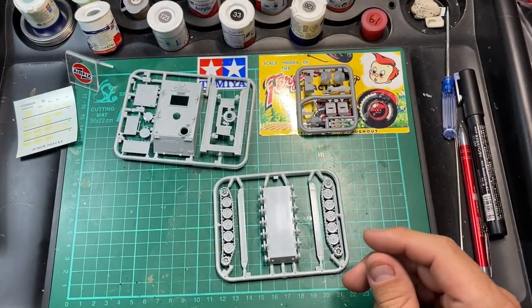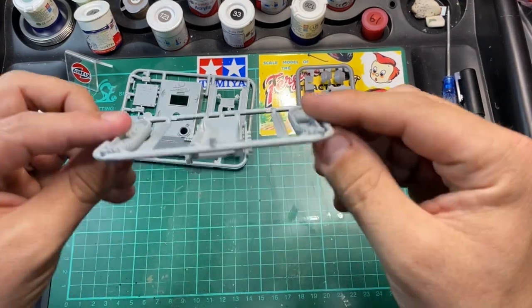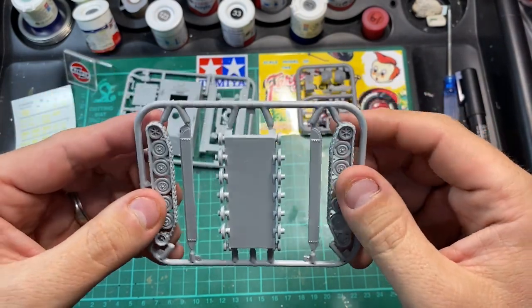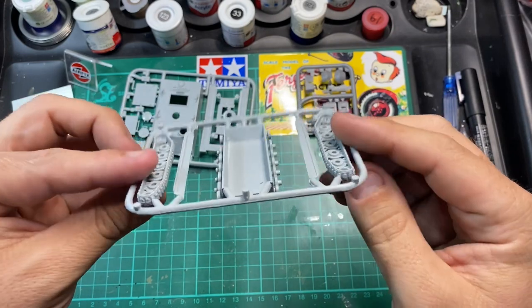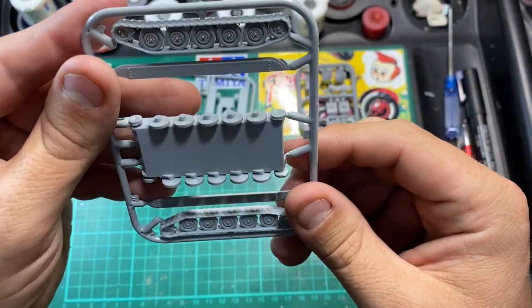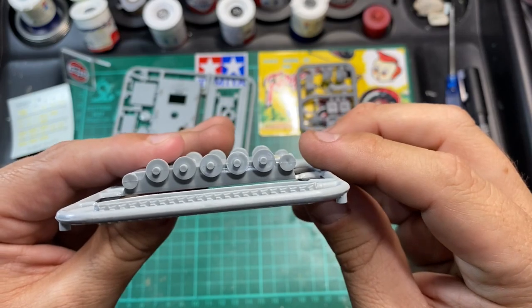It comes with three sprues. It looks like the drive wheels and the track are all moulded together in one piece. So it's going to be a bit of a sprue-glue-paint-repeat sort of kit, this one. There's some nice detail on the track. There's nothing special about this kit — it is just what it is.